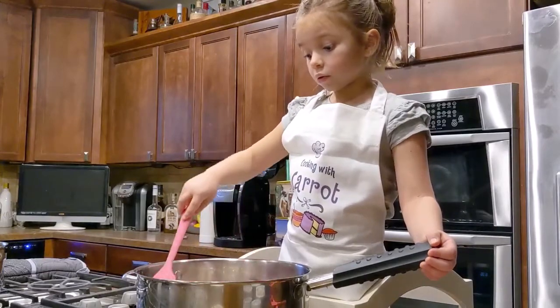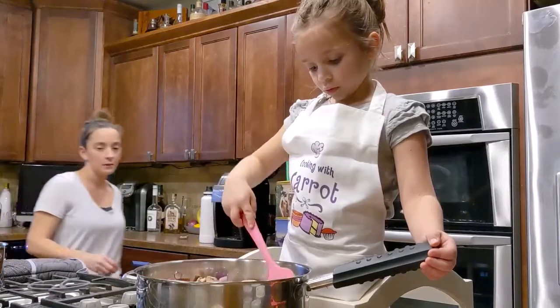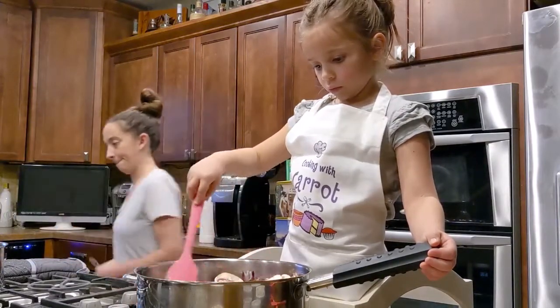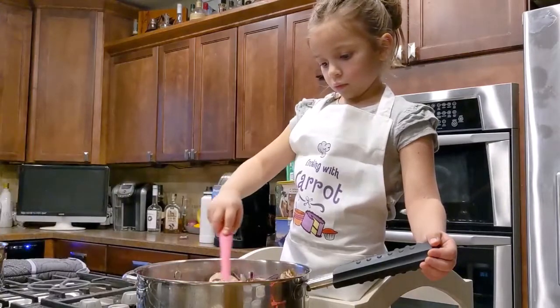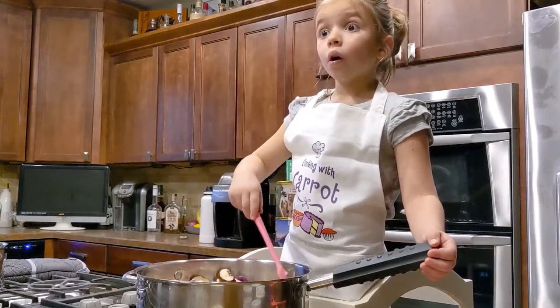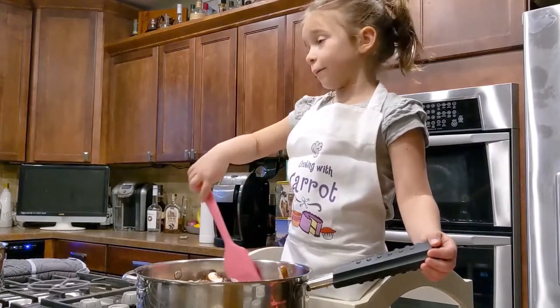Oopsie, there's one out. Okay, we'll set a timer for 10 minutes. We're going to cook for 10 minutes and we'll be back.